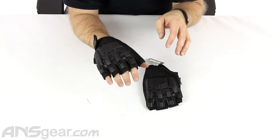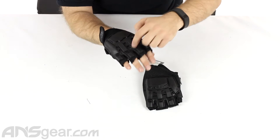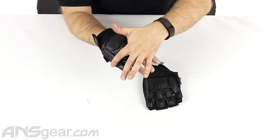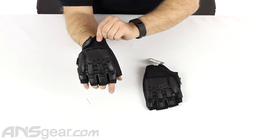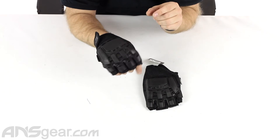Sizing aside, the padding and protection is ridiculous. This is the hardback glove, so literally all along my first set of knuckles, my second set of knuckles, the palm of my hand, and even the back section where the hard backing isn't covering anymore, it's super, super thick in padding.